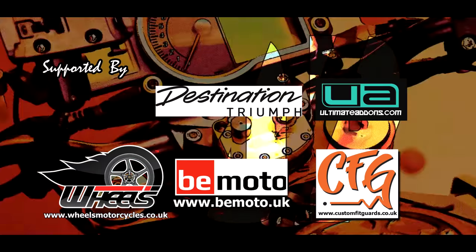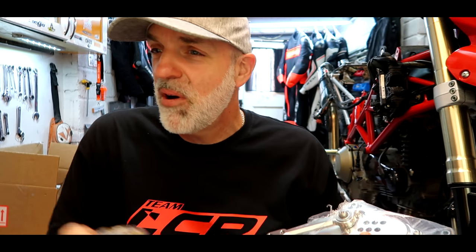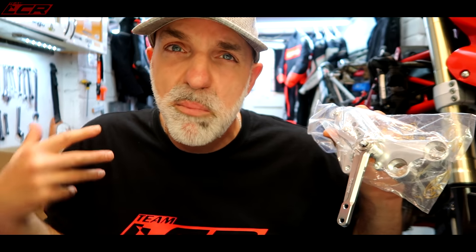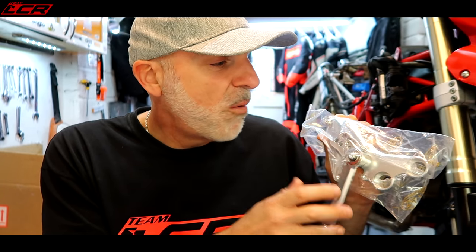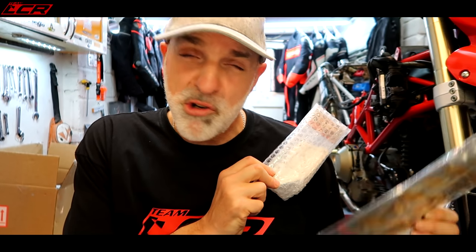I've got bags and bags of goodies. My Sato rear sets arrived - these are them, the silver versions. I was going to go black but the silver versions are on offer at the moment, so I went for the slightly cheaper silver. I want to keep some silver on the bike so I think it'll look rather jazzy. I've also got the silver heel guards and the front sprocket cover. They're beautifully made, these Sato rear sets. Getting those on will be a few episodes away.